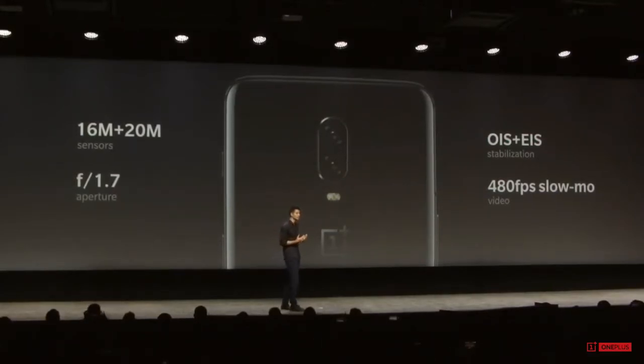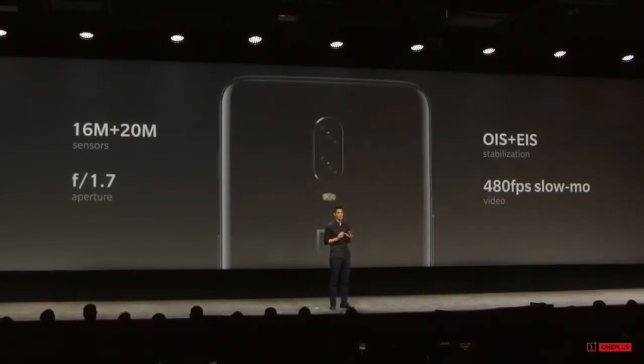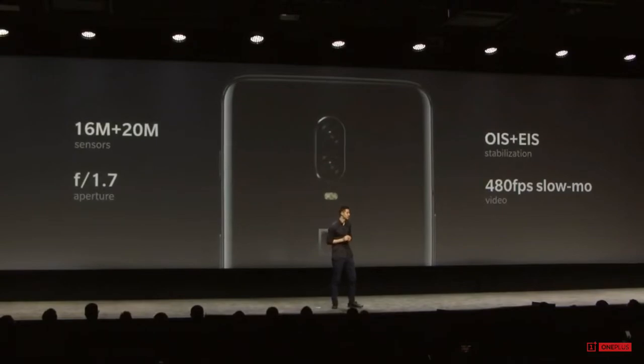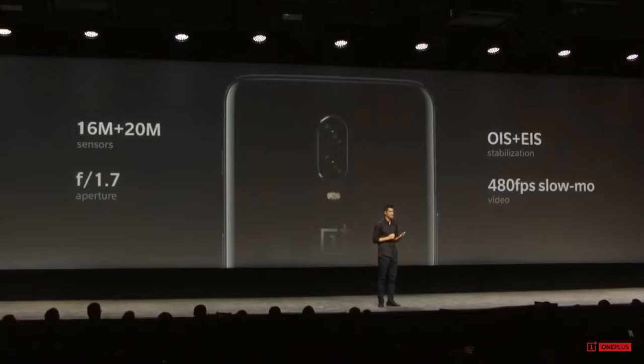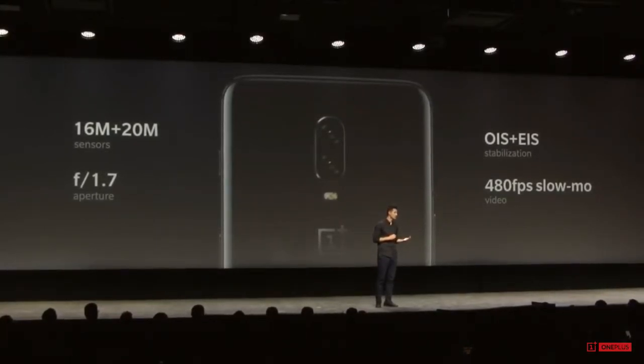So the hardware on the 6T is similar to what we had on the 6. The feedback on the 6 was very positive, but for us it's about what the overall user experience is on the camera. Feedback was really positive on the 6, but what it comes down to for us is feedback and never settle — and what you can do better.